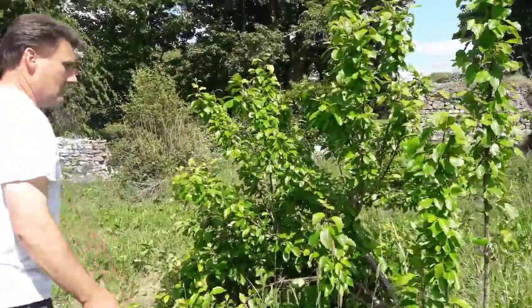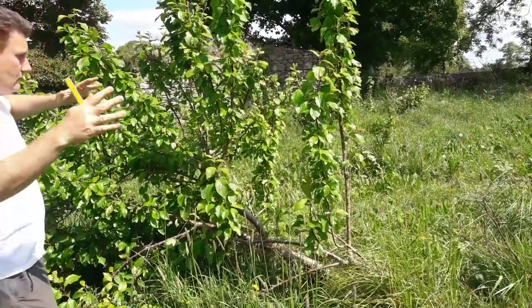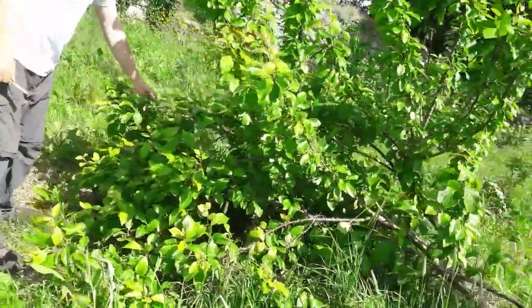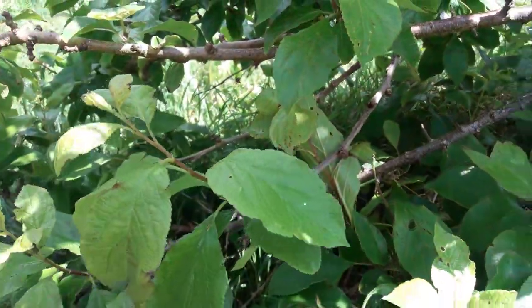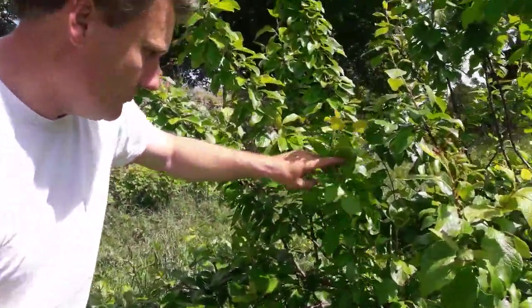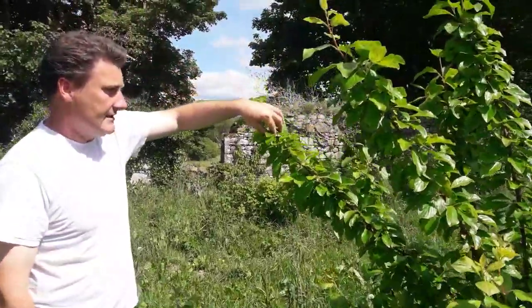This one is Ohulin's Golden Gage — another victim of the wind. What any tree will do when knocked down like this is send up shoots vertically. You really have to look for the plums because they're well hidden by the leaves — which is actually good because it helps protect them from birds.